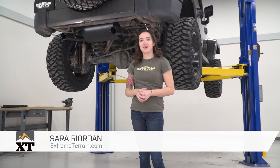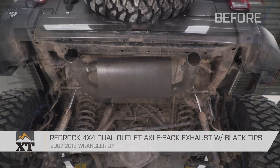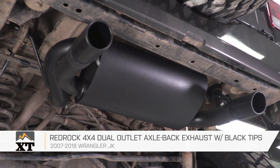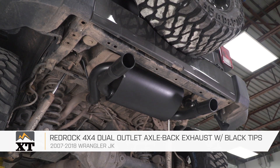Hey guys, it's Sarah with extremeterrain.com, and today we have a review and install of the RedRock 4x4 Dual Outlet Exhaust with black tips, fitting your 07 through 18 Jeep Wrangler JK. This is perfect for the Jeep owner who's looking for a budget-friendly exhaust that's gonna give you a bit deeper and louder sound over factory and the improved style of the dual black tips.